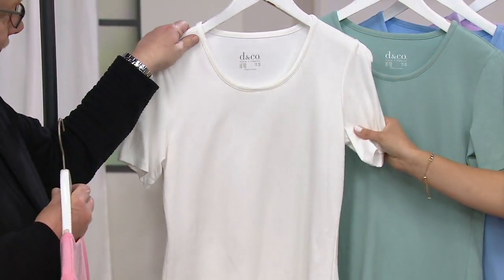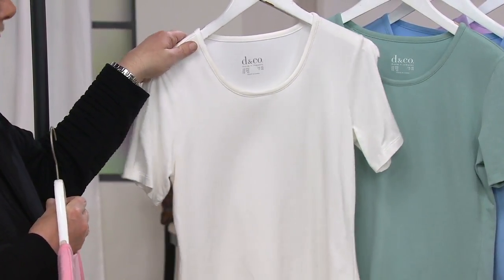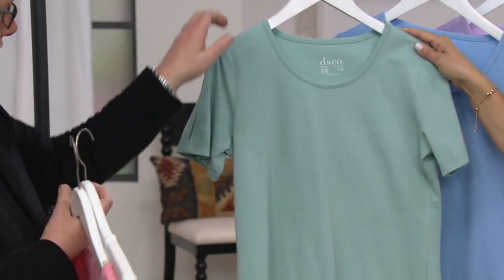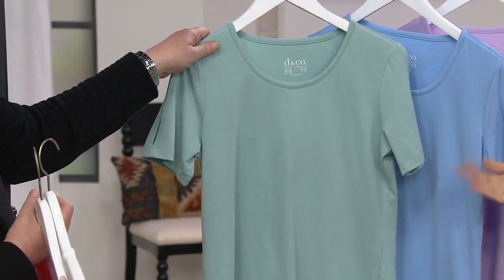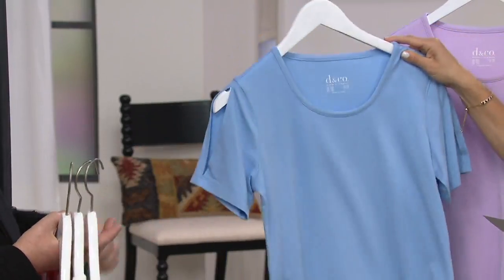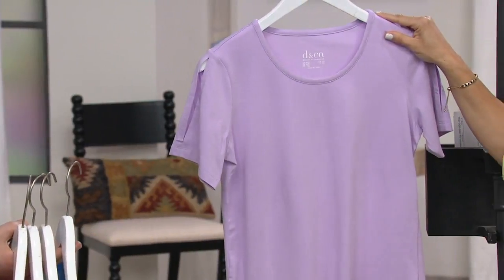Adrienne is wearing this one — it's white. And if you haven't replaced your white tee, now is a great time to do it. Seafoam green — speaking of the cruise ship, that was our color, it was called seafoam green. This is chambray, and then here with light orchid.